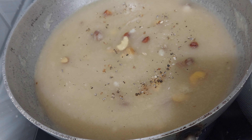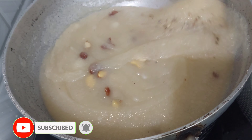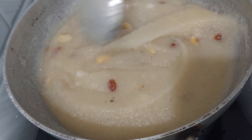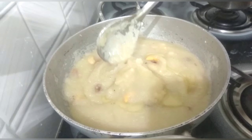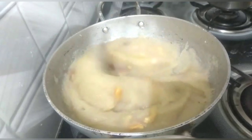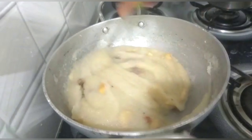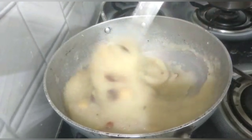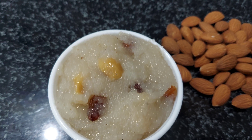Now we're going to mix it in our way. Let's mix it in the same way. Then I'll mix it in the same way. Thank you so much for watching.